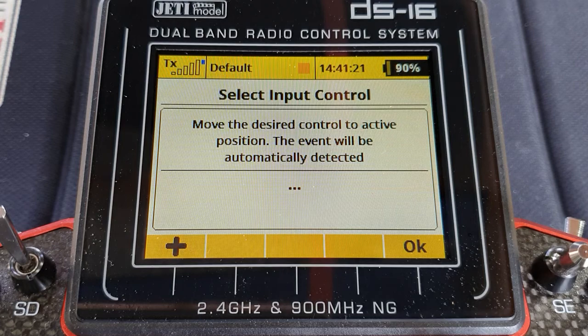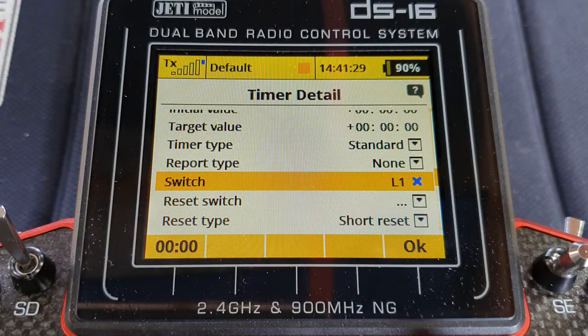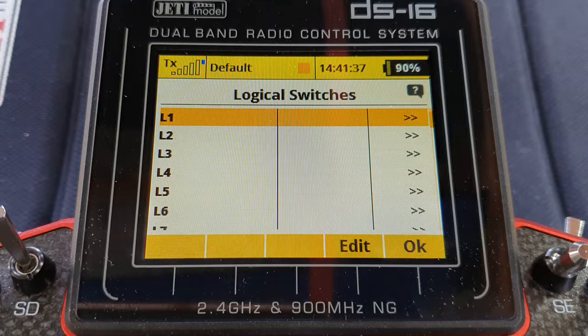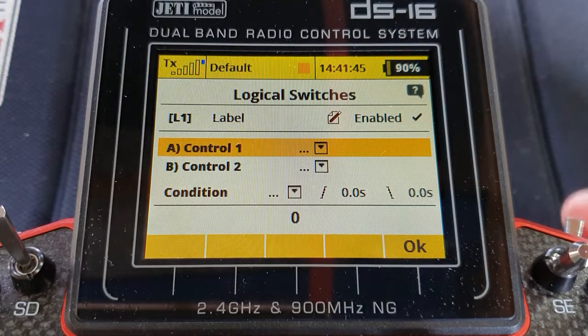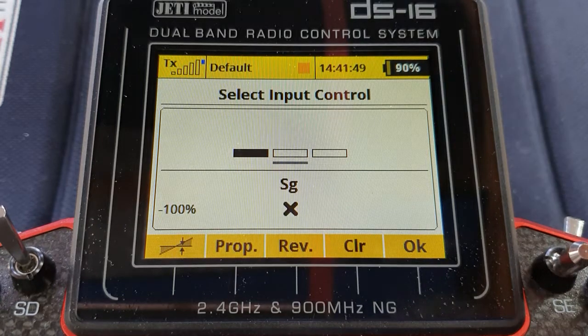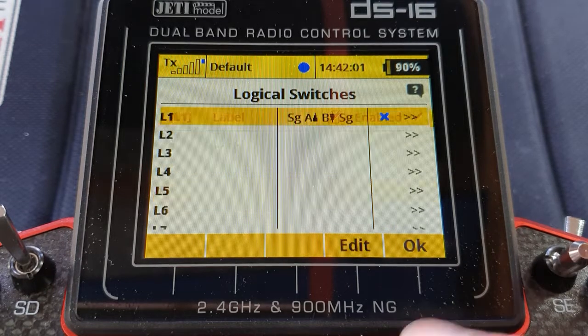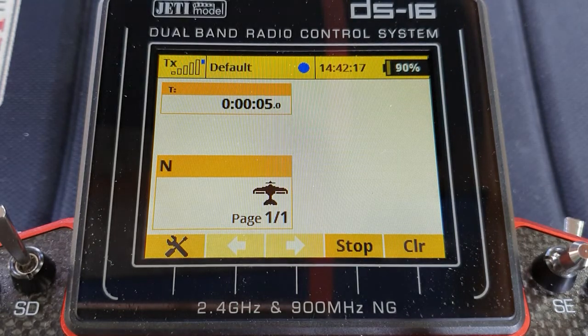So we'll go to the switch. I'll set it to logic switch one and then go off and set logic switch one. The obvious thing to do would be that logic switch one will enable it. I don't have a push button but I do have a spring-loaded switch so it acts the same way. We could set that spring-loaded switch and use the condition of A on B off, and that will set your timer working each time — starting and stopping. So if I press the button the timer starts, press the button the timer stops.